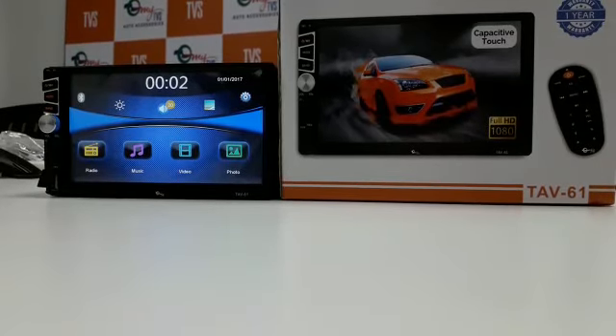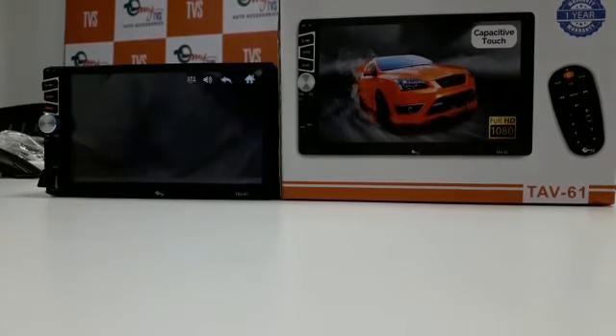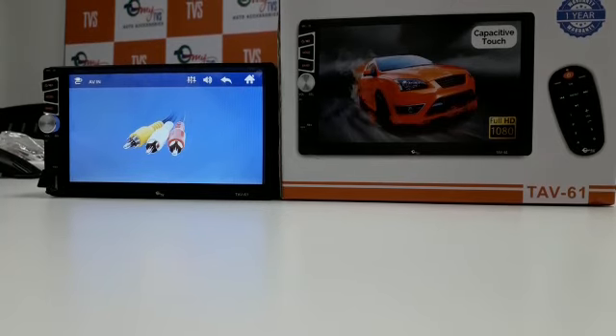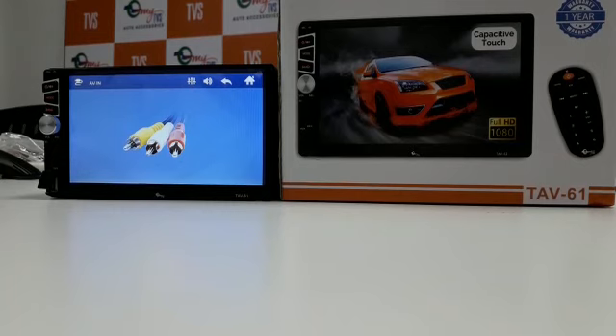Good evening friends. Today I am going to show you how to update software in TAV61 and you can connect your mail link with the latest Android version 8.1. You can download the software from our website which is www.mytvsaccessories.com and you can download the software into your pen drive.